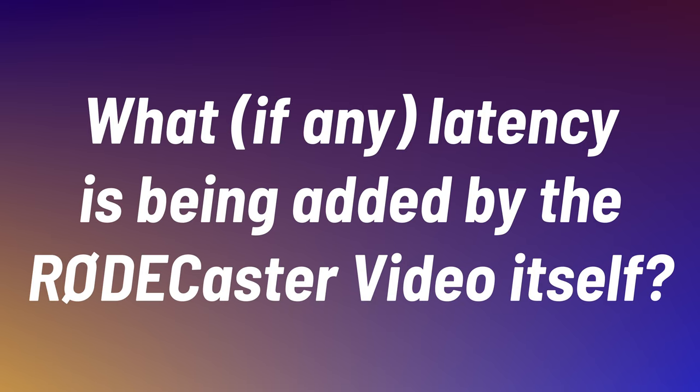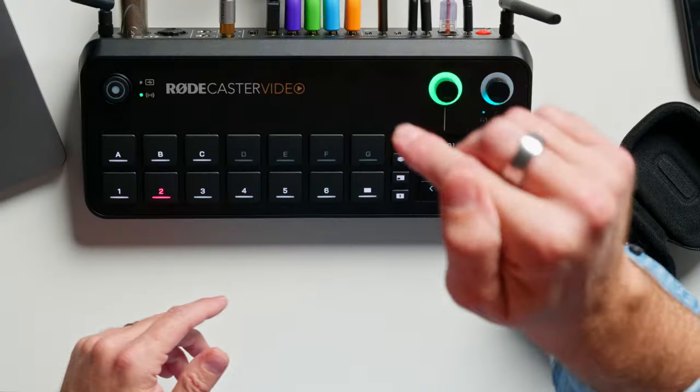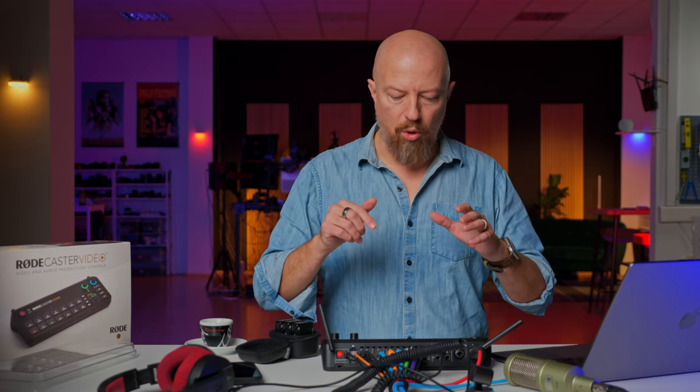What if any latency is being added by the RODECaster video itself? We all know that when you run an HDMI camera into a recorder or switch or whatever, there is some degree of latency. Some cameras have lower latency than others, but there is pretty much always some. I'm going to enable the timecode preview on my cameras. I'm running everything through timecode here. We're going to see the timecode coming out of the top-down camera, plug that output into a recorder, look at the inherent latency from camera to output, and then route the same signal through the RODECaster video and check it again.